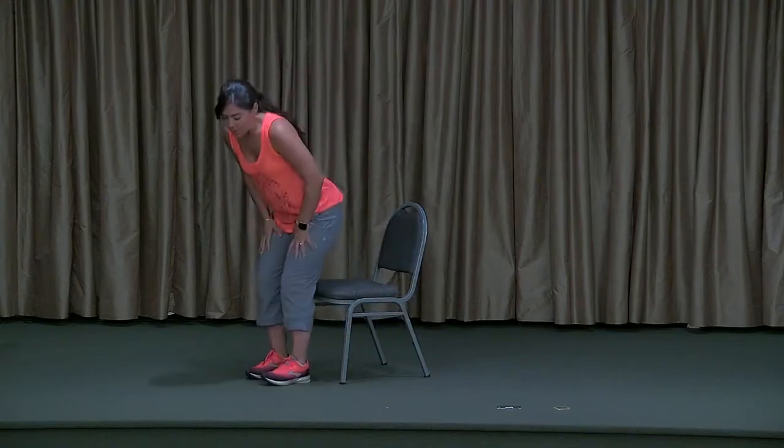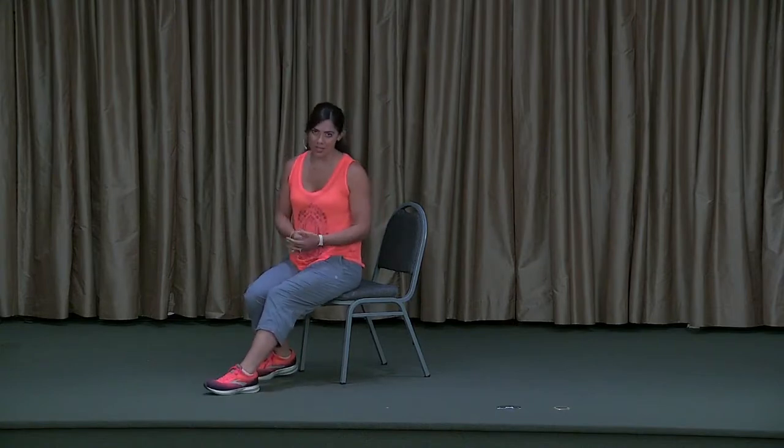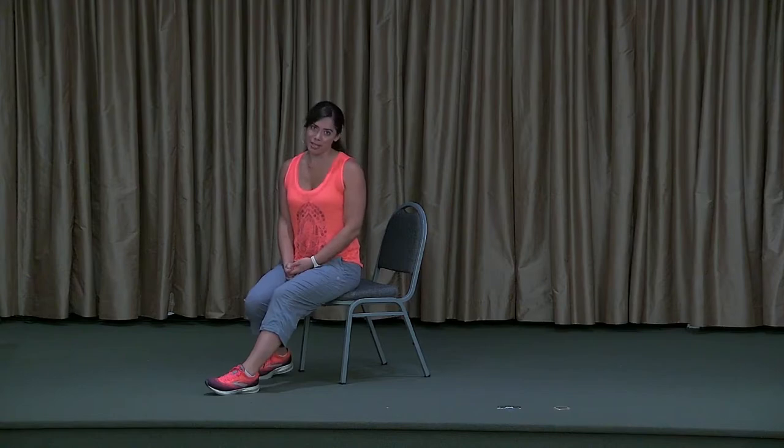We're going to get started today in centering — seated centering — with a pranayama or yogic breathing technique called Viloma Pranayama, which translated to English is 'breathing against the grain.' I selected this breathing exercise because it is a wonderful balancing breath. It balances our parasympathetic nervous system — our rest and digest system — which lowers our heart rate, blood pressure, and breathing frequency, and we balance that with our sympathetic nervous system, our fight-and-flight system, our stress and adrenaline response. With this breathing technique we can bring the expression of those two nervous systems into balance.